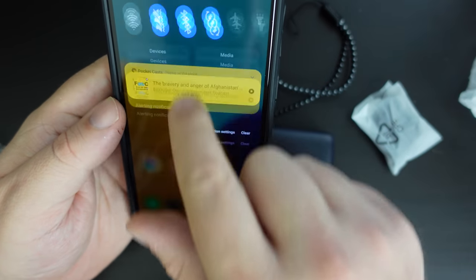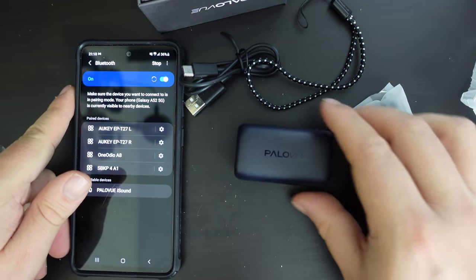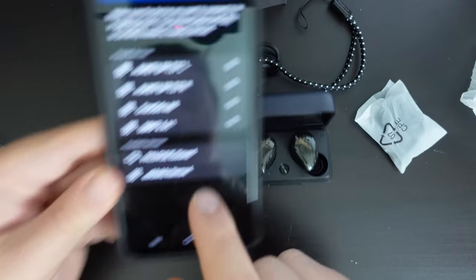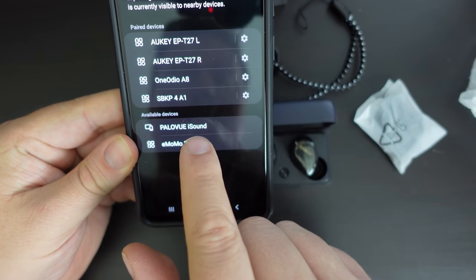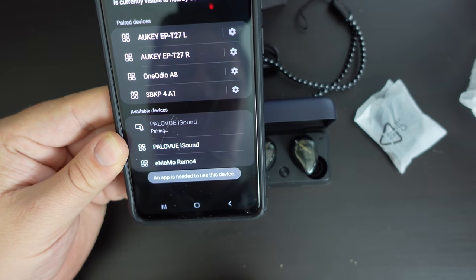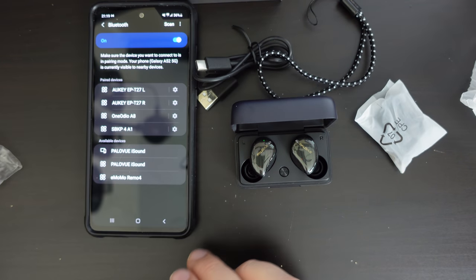We'll ensure Bluetooth is on and that we're not connected to anything, and now we'll set up the PaloView iSound with the smartphone. As you can see, as soon as I open the lid, the PaloView iSound shows up in my Samsung Galaxy A52 settings. So I'm going to tap on PaloView iSound. Oh okay, my bad — apparently there's an app required. See, kids, read the instructions.